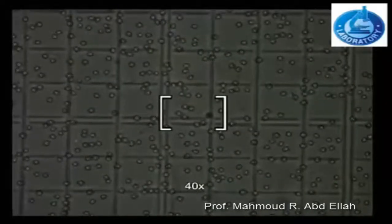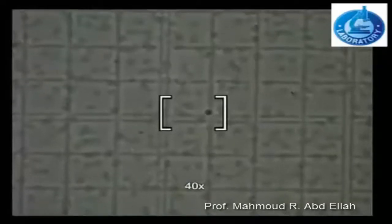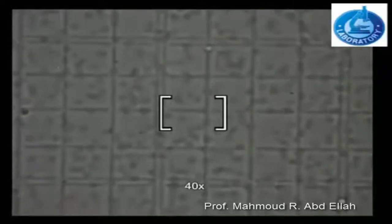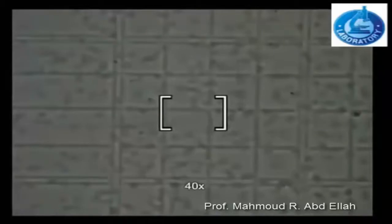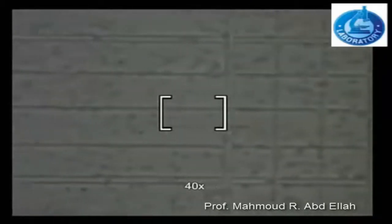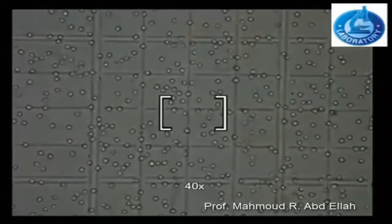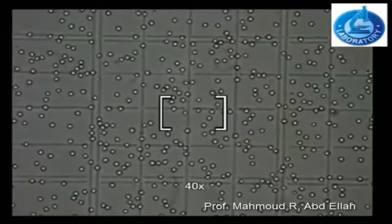At high power magnification, the red blood cells appear in the central area used for counting the red blood cells. The counting of the red blood cells will be done at the central area that contains the 25 squares, and only 5 squares will be selected.